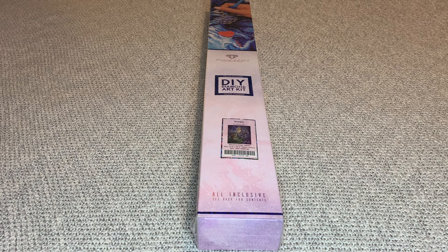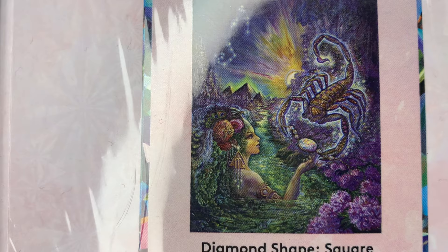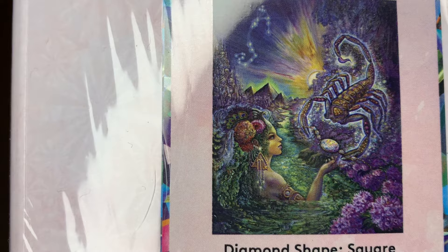Hey you guys, welcome back to my channel, Nurse Rachel and Crafts. Today I'm bringing you an oldie but a goodie from Diamond Art Club. This one is called Scorpio by Josephine Wall. Josephine is doing all of the zodiacs, and this is the one for November.